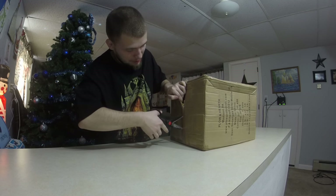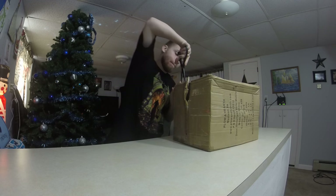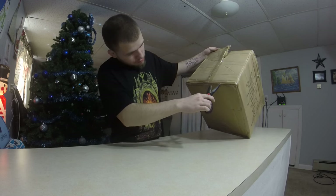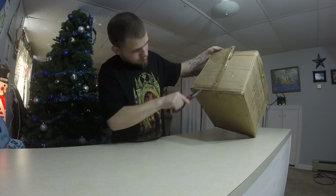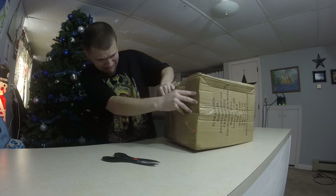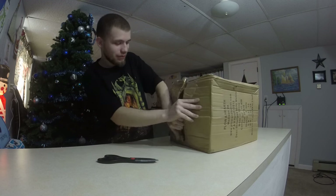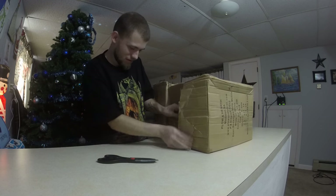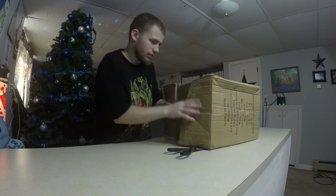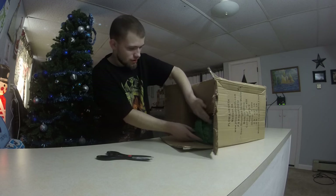Alright, this has way too much tape on it. This whole bottom is all tape. I've never seen so much tape on a box. Alright, here we go.